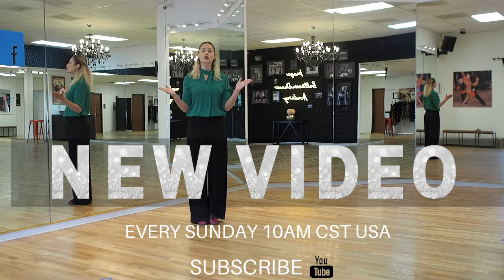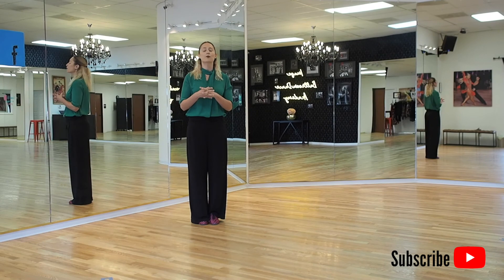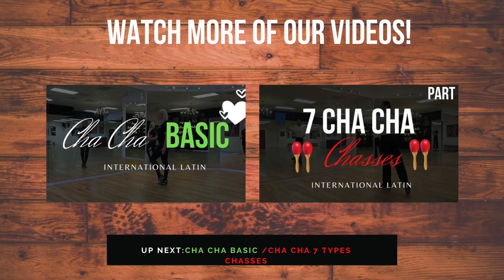Thank you so much for joining me today in our discussion of the Rumba basic and international dance style. Please follow our channel, subscribe, and we will get a lot more videos coming your way. See you next time. Bye!